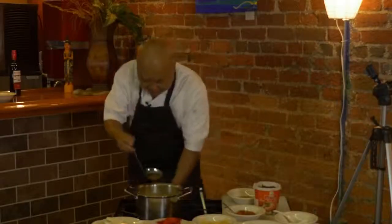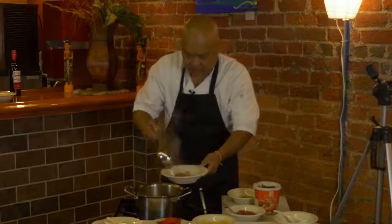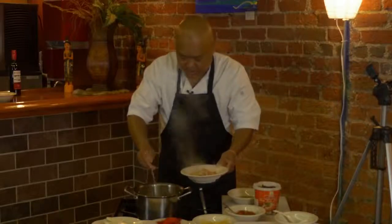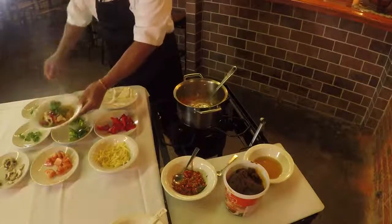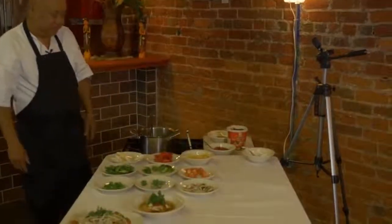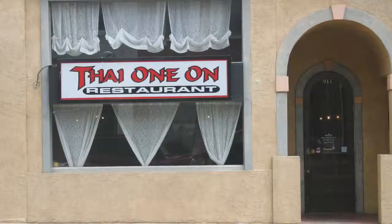And here you have it — Tom Yum soup. I like my vegetables nice and fresh, still crunchy. Top it all with a little bit of onion and cilantro. How about that? Looks good, huh? There we are.